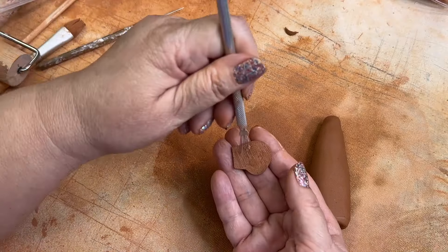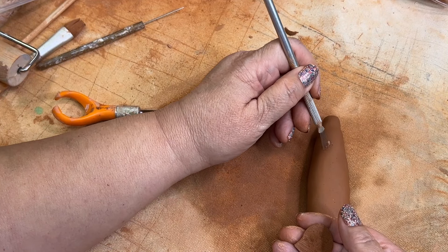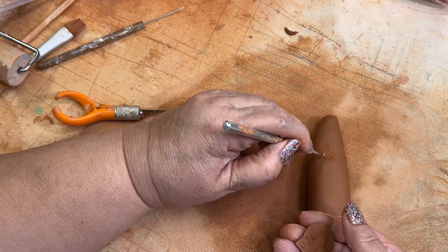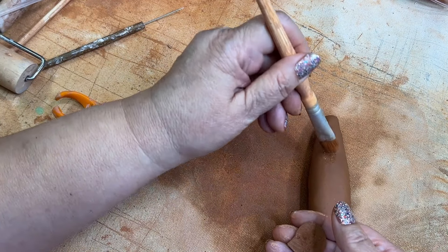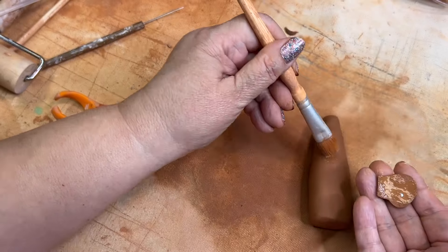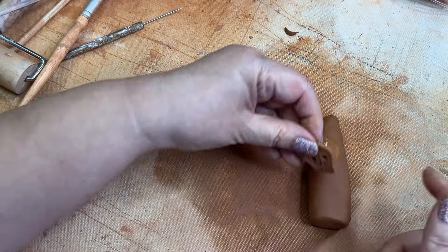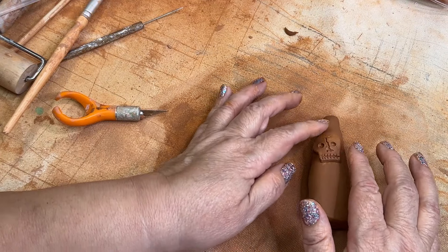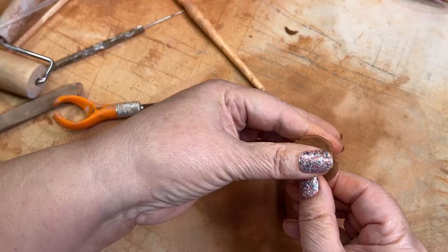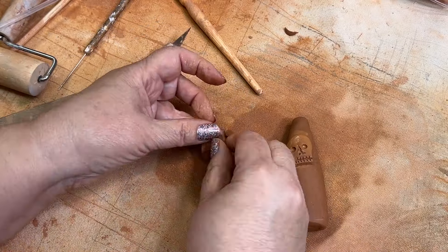I also added a little bit of water to smooth the edges. Now I'm using a scoring tool, trying to figure out where I want to put this on the little vase. I scored it in the middle and added a little bit of water on both sides so that the two surfaces of the clay would bond together. I did score both of those, then pressed that little skull in place.